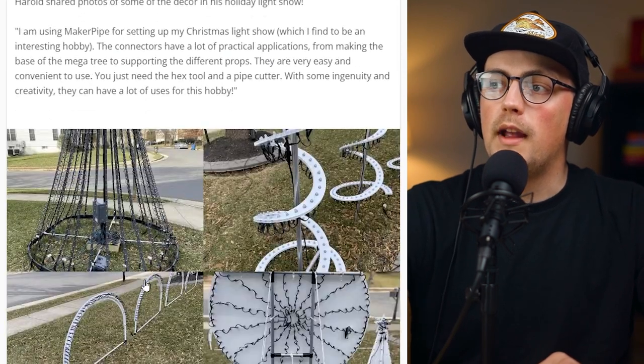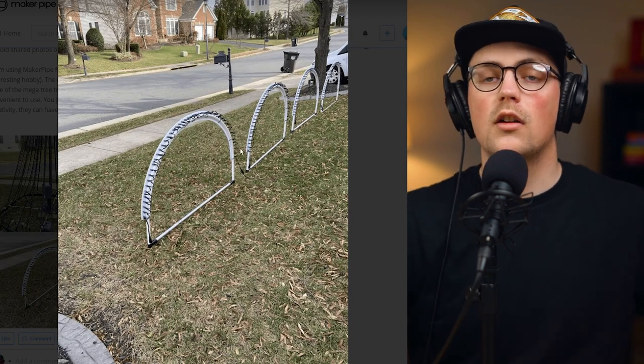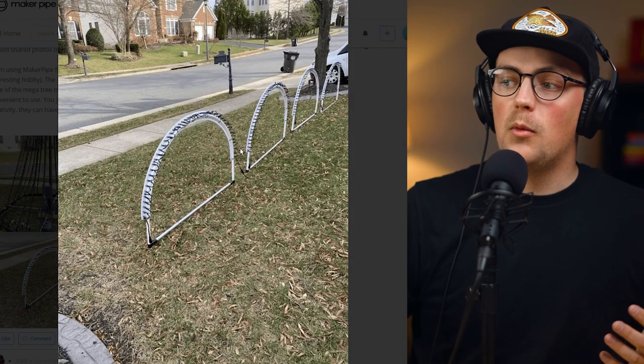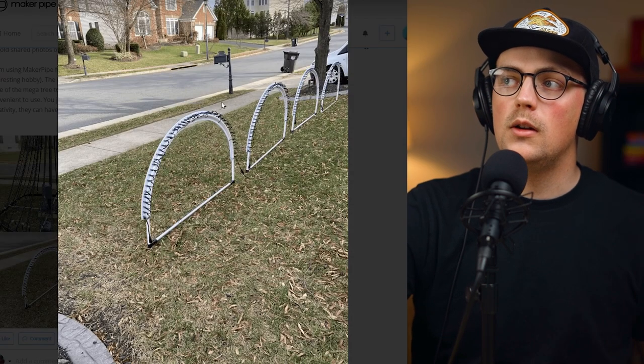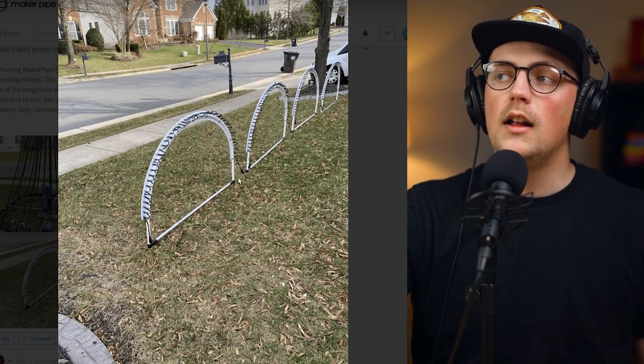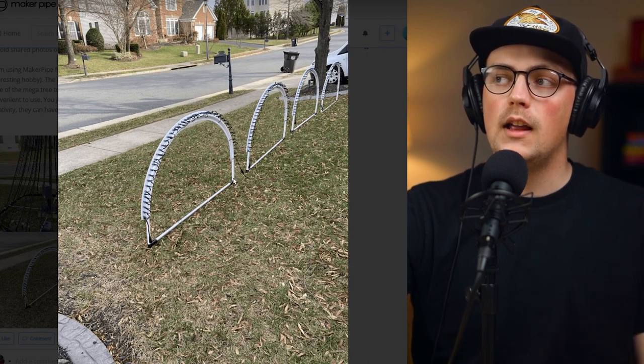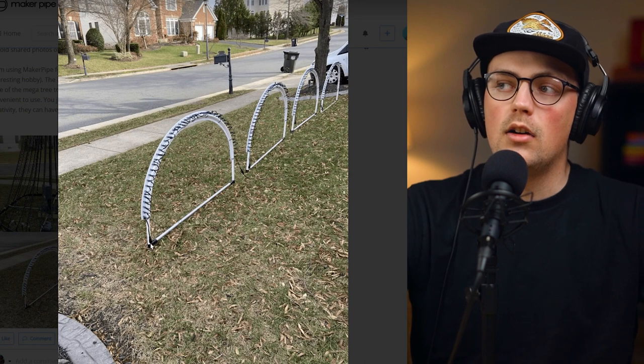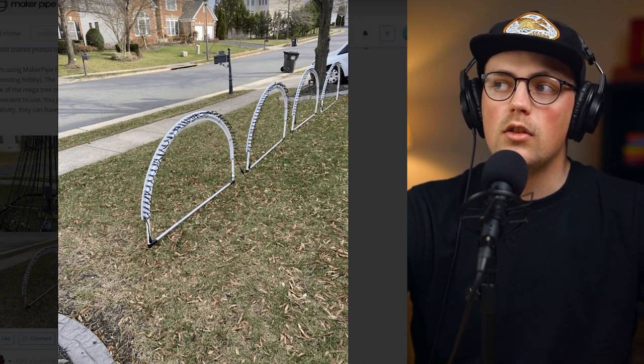Next up is a build from Harold. This is actually from a build over the winter — Christmas decorations. You're probably thinking, why are we talking about Christmas decorations when we're doing a gardening roundup? Basically, I wanted to highlight this solution Harold used for these arches. He just grabbed some PVC and connected it in T connectors and then hand bent them over, just by the nature of the material.